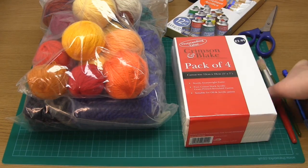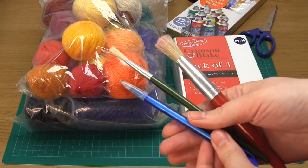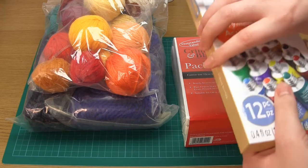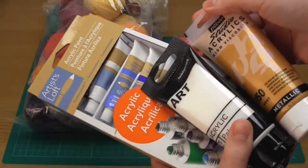Some other things you're going to need include a pencil, some acrylic paints, clear drying glue such as PVA glue or Aleene's Tacky Glue, some cheap paint brushes, some scissors, and some paper.